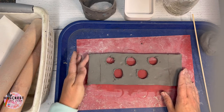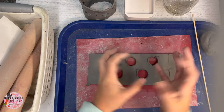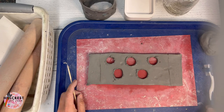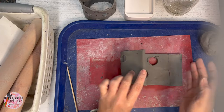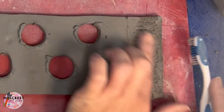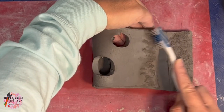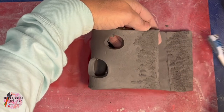Now we're going to do scratch and attach. You need to create texture where the two pieces will join, because those textures form a grip on each other — you can't just lay them together with glue. You can use your toothbrush, skewer, or any of your tools. Scratch one side, then flip the clay over and scratch the other side, because both surfaces have to touch. You can use the toothbrush to poke the texture in. Make sure you scratch along the seam line on both the inside and outside.